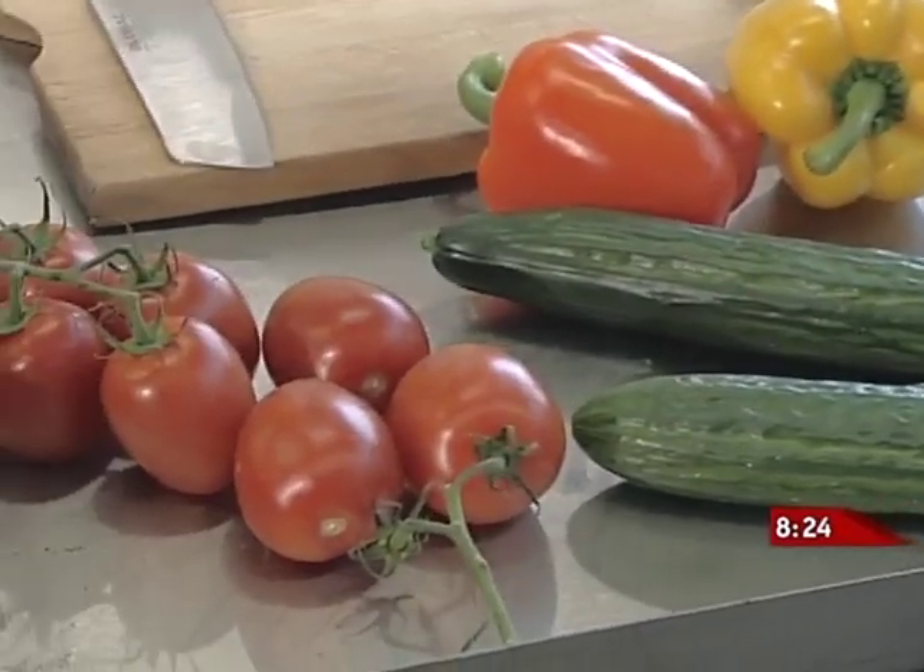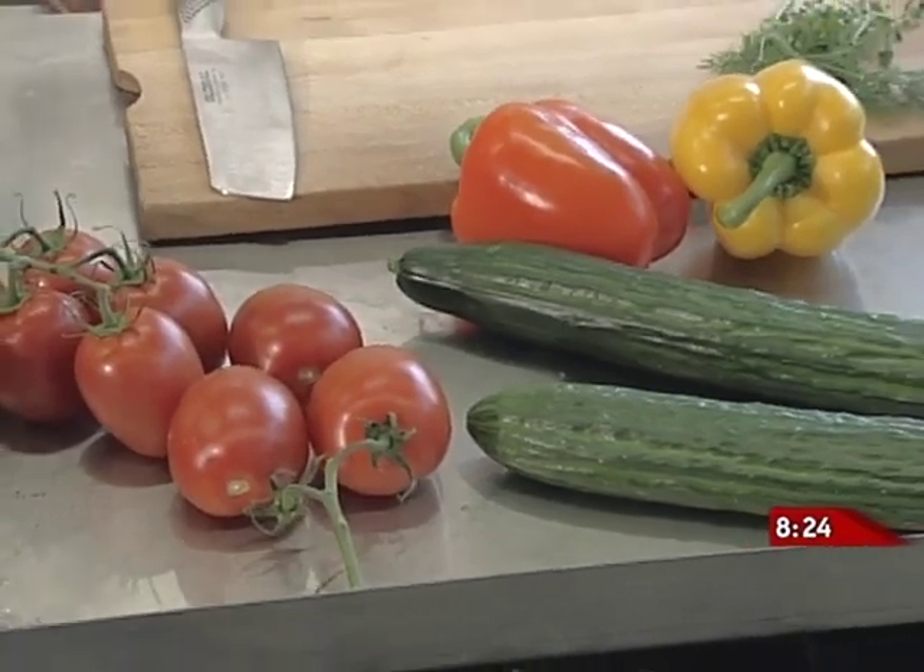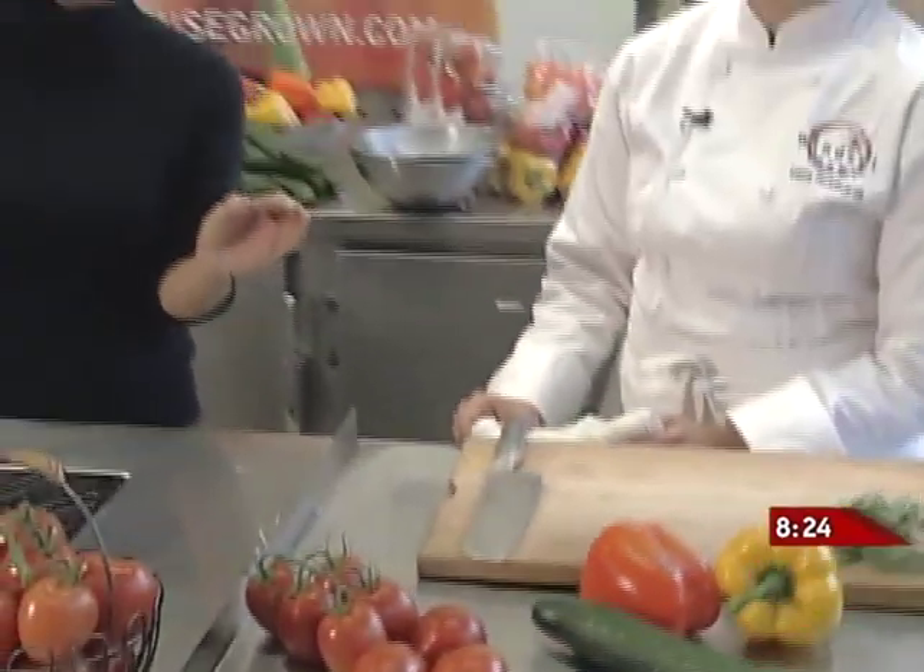We have fresh tomatoes, fresh cucumbers, and fresh peppers, all from Winsett Farms, and it looks like a little bit of summer here. It's not summer, though — it's November — so we're trying to fool you with food.